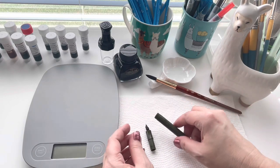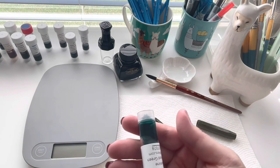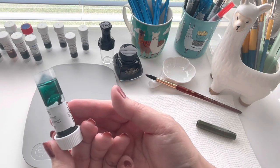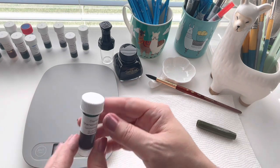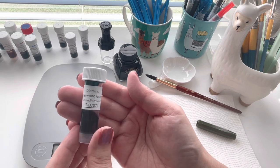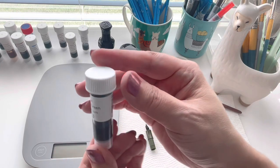I'm going to use a converter and an ink that has a little bit of shimmer or sheen in it. What I love about these sample bottles is that I can kind of turn them upside down and you can really see what they're going to look like. It's a really pretty color - this is Diamine Sherwood Green. I got this from Goulet.